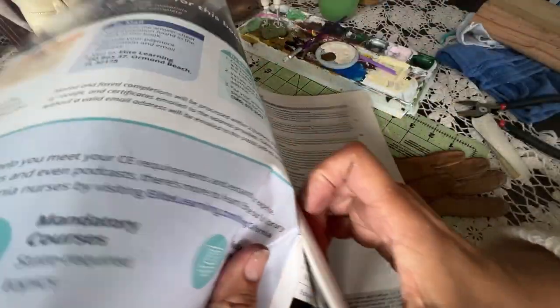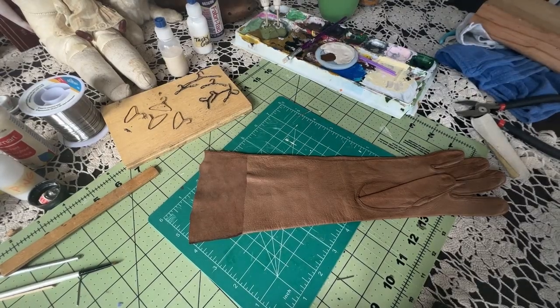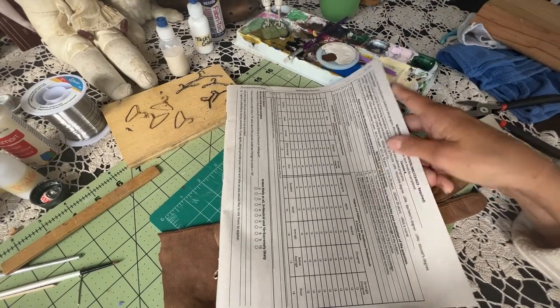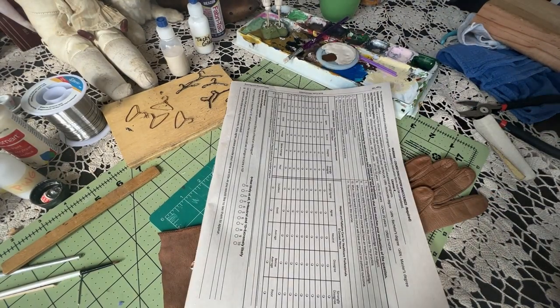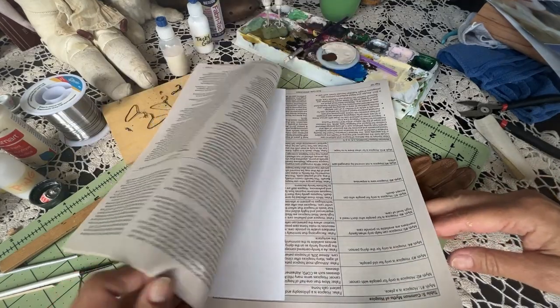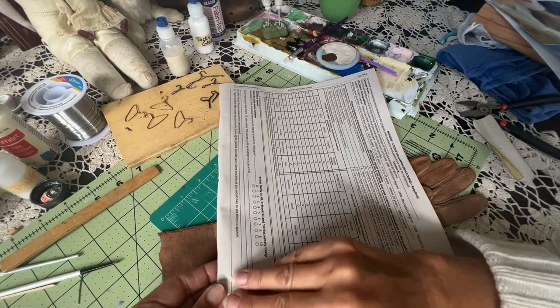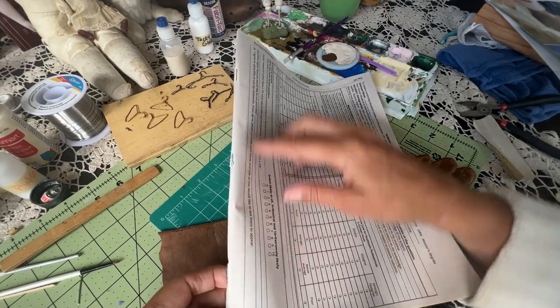You could also buy faux leather. I'm just trying to prepare something here to use and I'm not sure how this is going to work out because it's stapled, so probably not a good idea. Let me see what else I have. Oh, looks like that's perforated.